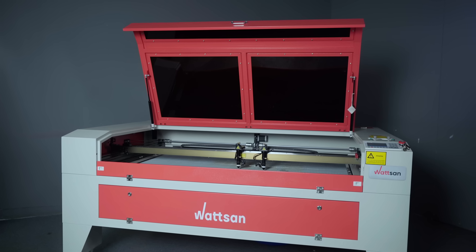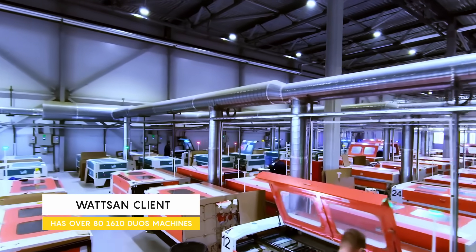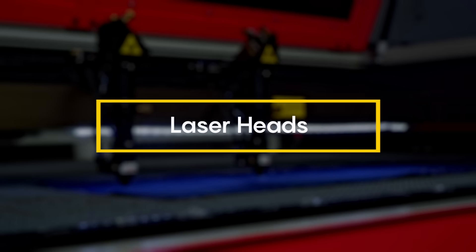The Duo series was developed in response to demands from large-scale manufacturers producing uniform items. With it, doubling output while saving time and money is easier than ever.